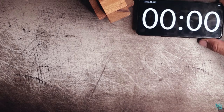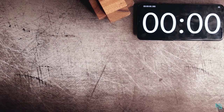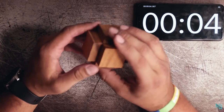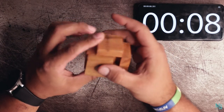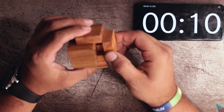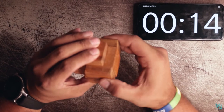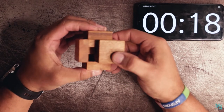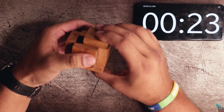Alright, here we go. I've got my timer over here. So three pieces interlocking, really shouldn't be that — oh, there's one move. Let's see, so we got that open. Okay, two moves. That's going back, that's going back.